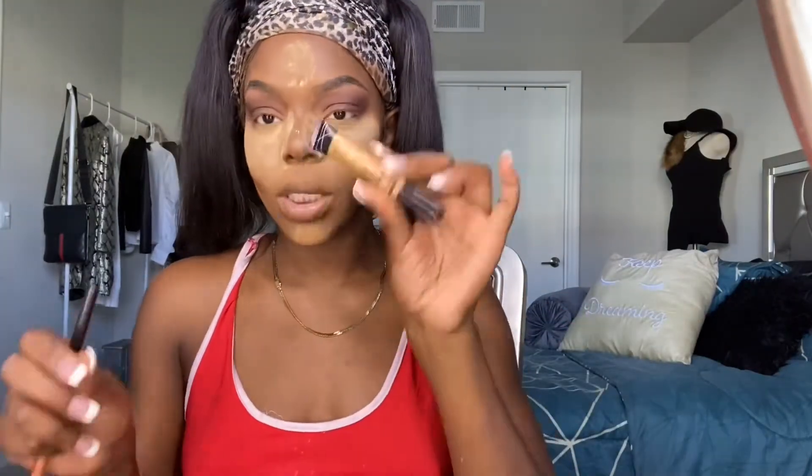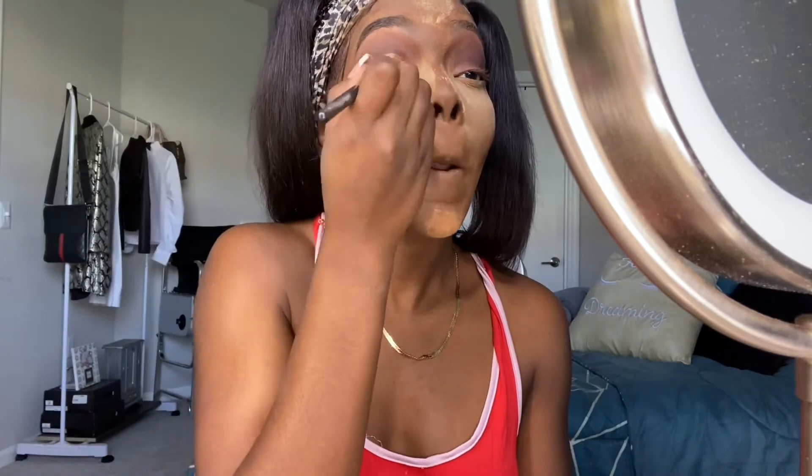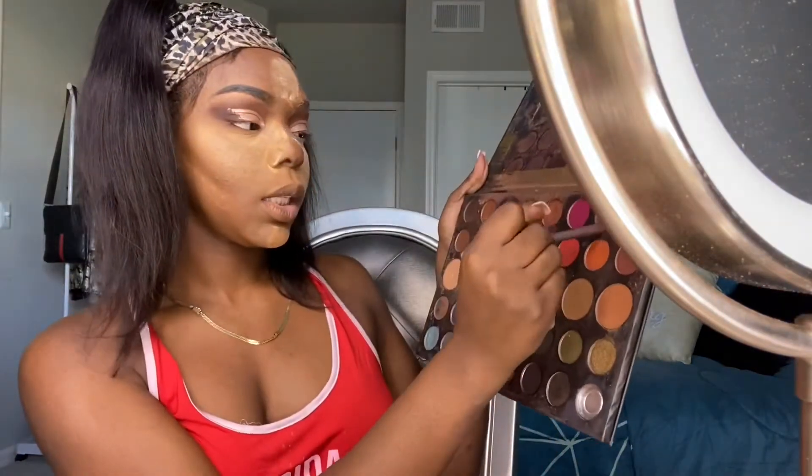I like to just go ahead and cut my crease. To do that I'm just going to take a little bit of the sealer. This is working as a highlighter but it also works as a beautiful outline. I'm going to take this little color here and put that in between those two colors.